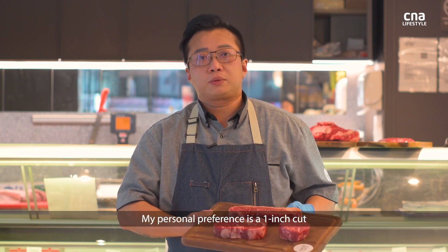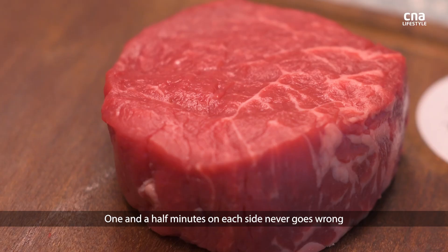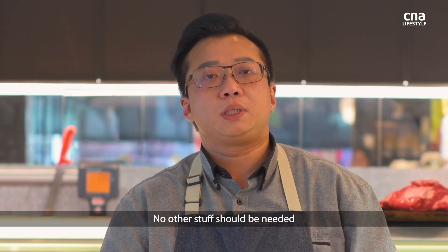Thickness is pretty subjective, so personal preference — a one-inch cut cooks perfectly fine. One and a half minutes on one side, never goes wrong. A good piece of steak usually just needs salt, pepper, and good grilling. No other added stuff should be needed.